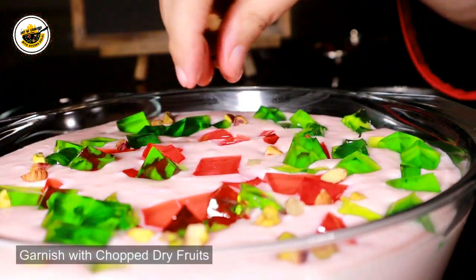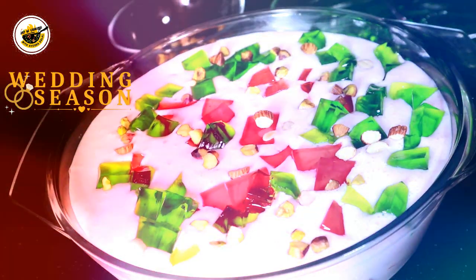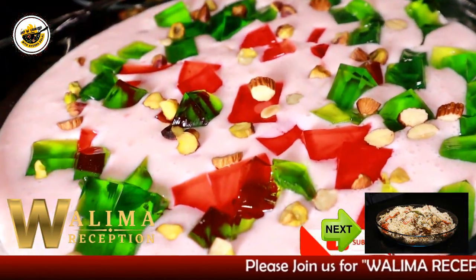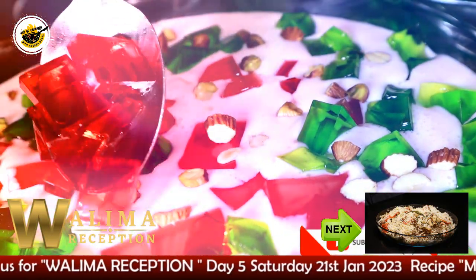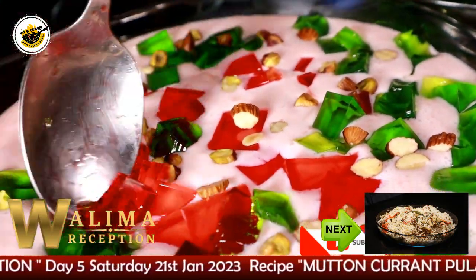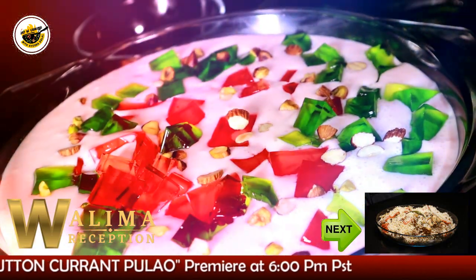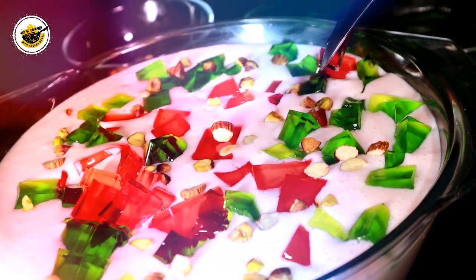Add a little dry fruits. If you like it, add a little more. I hope this recipe will be very good. Tomorrow is our last and final recipe — it will be a mutton-currant pulao. It will be a very different and unique recipe. I hope this recipe will be very good. Inshallah, we will meet with the last episode tomorrow. Till then, take care. Allah Hafiz.